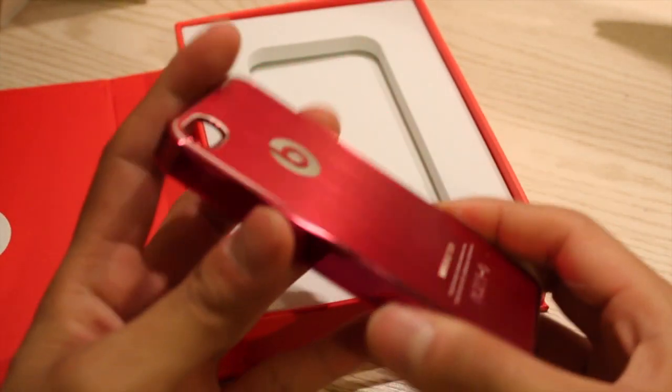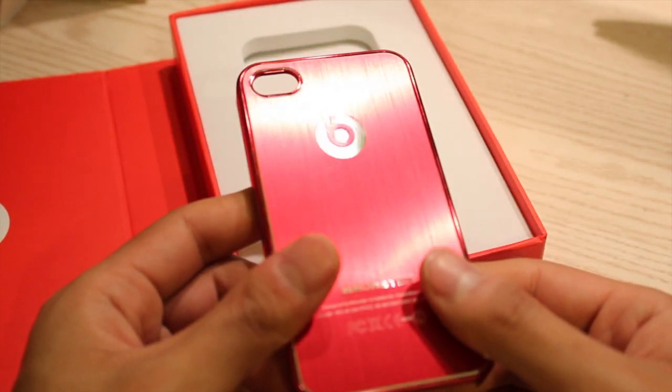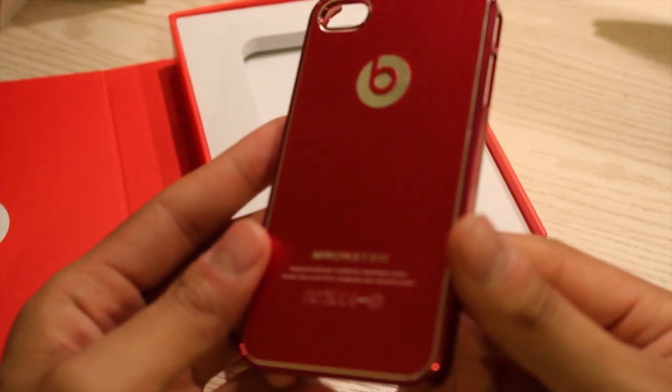It has just like a metallic feel to it and it has this inside to protect the back of the iPhone. It looks pretty cool.